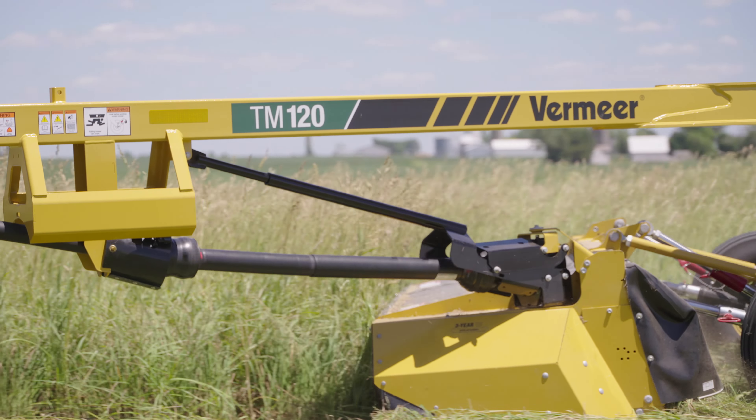There are common benefits across the series that set these Vermeer mid-sized trailed mowers apart from the competition. Maximize productivity and minimize maintenance time with the Q3 Cutter Bar — a heavy-duty modular shaft-driven cutter bar that comes with three-year coverage.